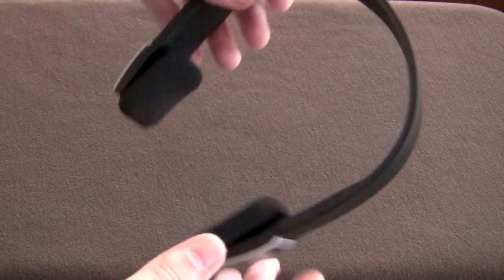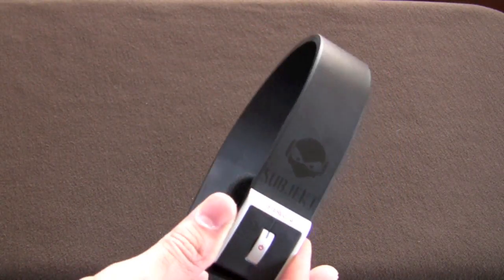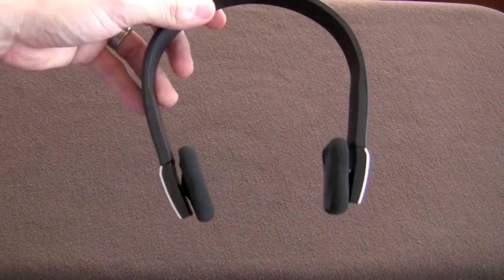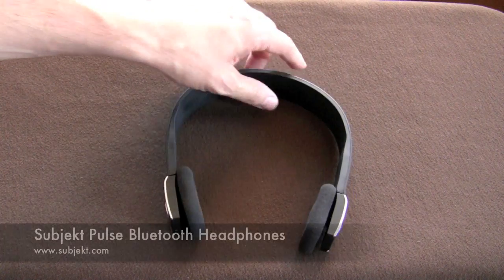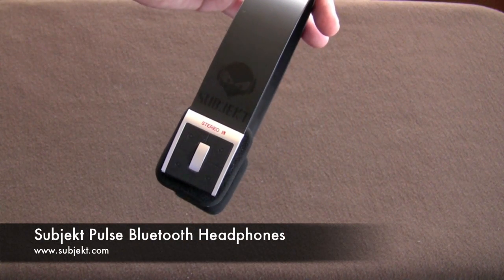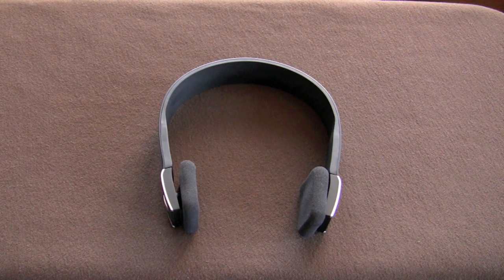So overall, these are going to run you about $79 and some odd change. You can find out more on Subjekt's website. If you're looking for a good set of Bluetooth headphones that are pretty durable and have a relatively long battery life, I would say take a look into these. If you guys have any questions, definitely feel free to ping me and I'll do my best to answer them. Those are the Subjekt Pulse Bluetooth headphones.